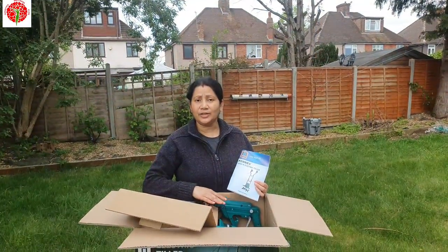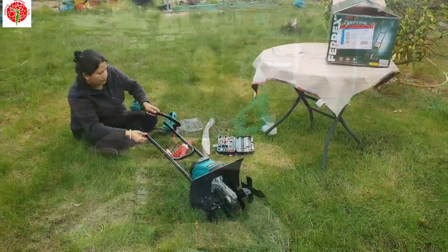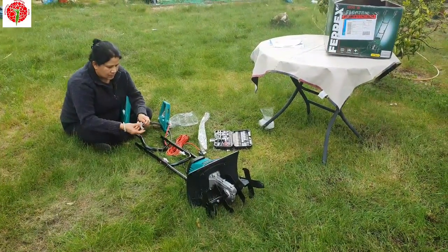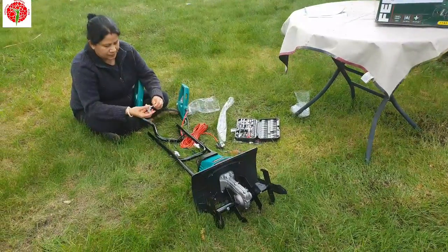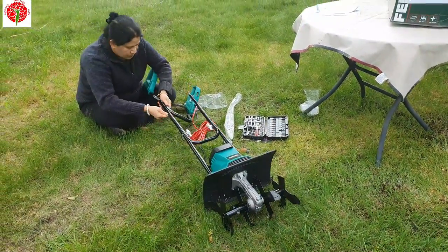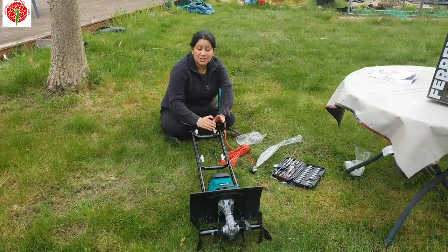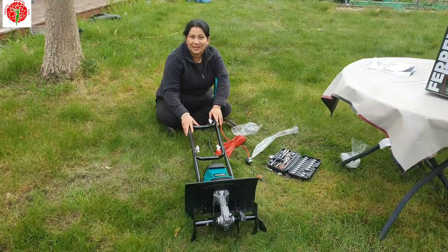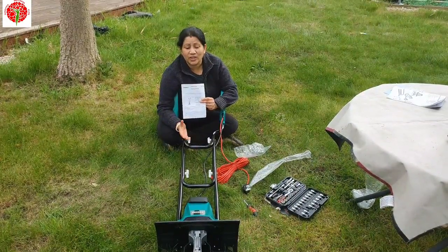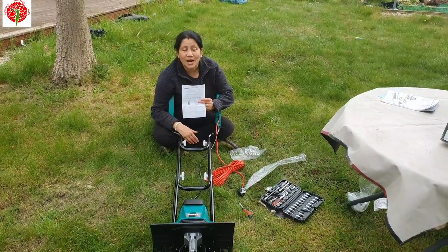This is not very heavy, it's very lightweight, so it's easy to handle. Let me assemble it first, then I'll come back to show you. Yes, I did it! It's very easy to assemble, not that difficult. There's about a three-year warranty, so if anything goes wrong you can address that — nothing to worry about.